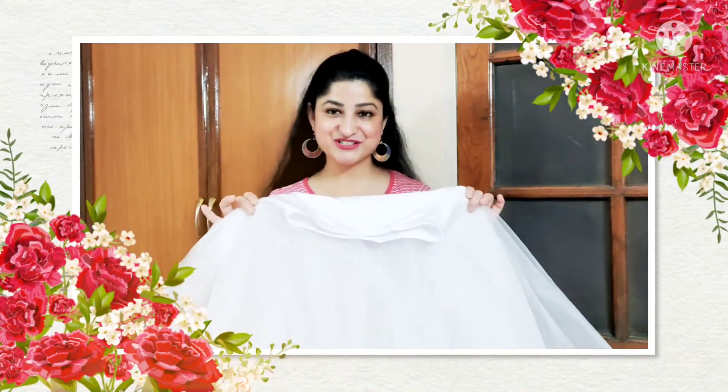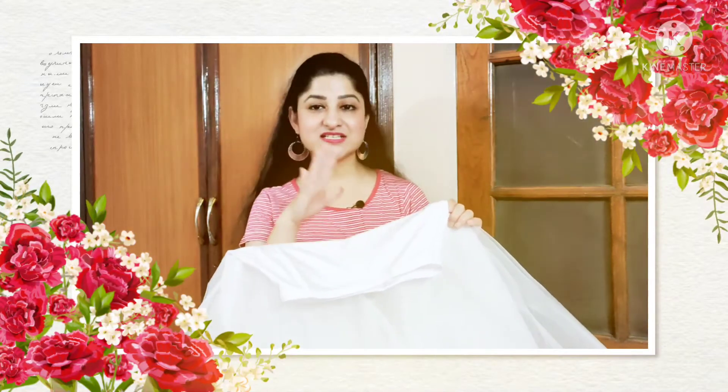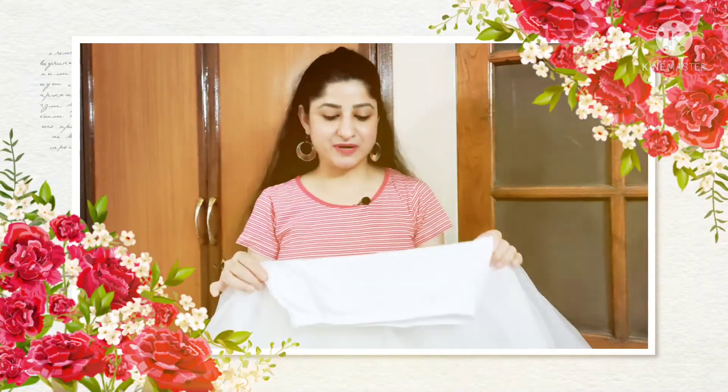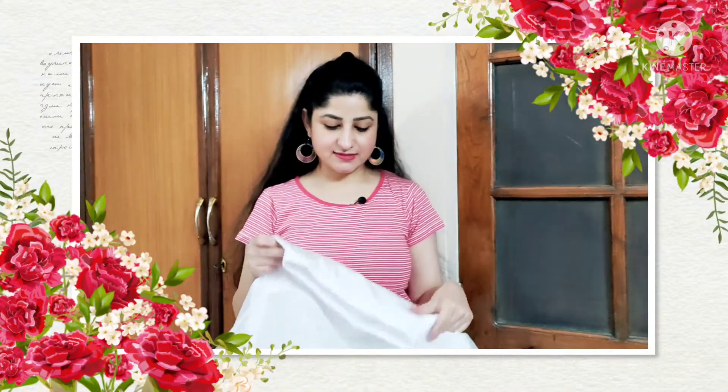I'm going to share a lot of videos with you featuring different clothing. I especially chose this cancan skirt for those videos because I was thinking I would invest in a good cancan skirt. But because I was a little doubtful, I didn't purchase it sooner. So finally, I like this cancan skirt and I'm going to show you a lot of videos with it.